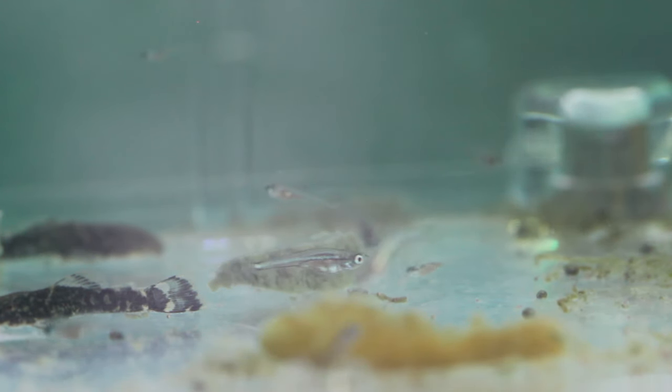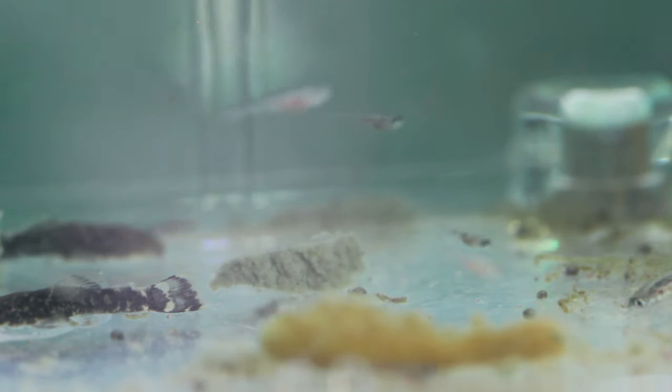If you haven't been able to get these guys to lay eggs, here are a few things you can do to entice them. The first thing you can do is a massive water change — a big 50% water change will help them breed, because they'll think there's a lot more food available. In the wild, when it rains there's generally a lot more food in the ecosystem, meaning their fry will have plenty to feed on.